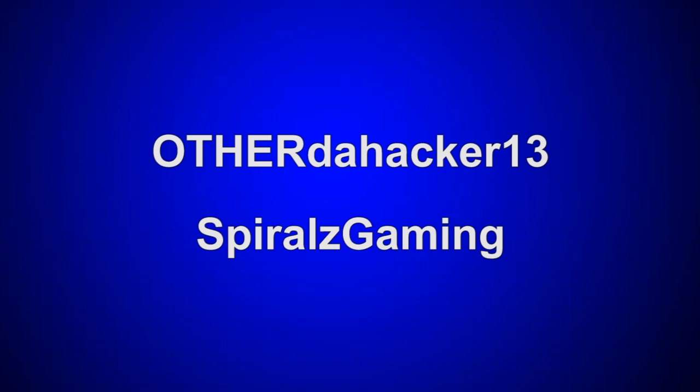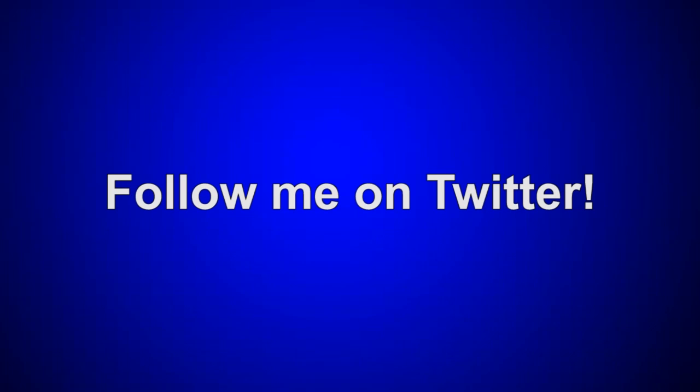Thanks for watching. If you enjoyed it please like the video, leave a comment down below, and subscribe. If you haven't already, please subscribe to my second channel, my gaming channel Spirals Gaming, and follow me on Twitter — those three links will be in the description. Click the annotation on screen now to watch my previous video. Thanks again for watching and see you all later.